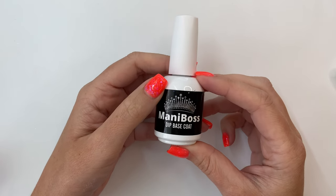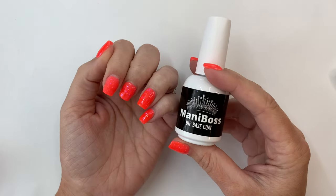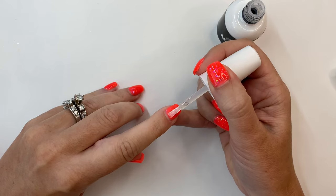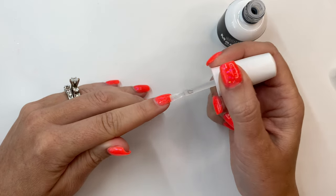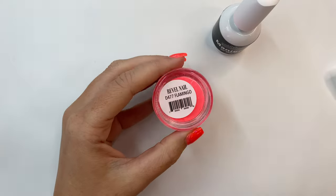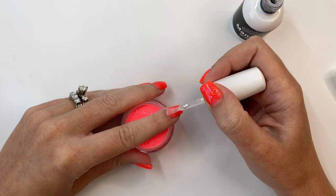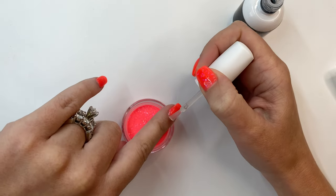I'm going to do the same hack as my other video — one thin even layer of base across the entire nail. This means I don't have to rough up the surface in the exposed area we're filling, because the base acts like a glue and helps it grab on. We are still protecting our natural nails without jeopardizing longevity. Once that base layer is dry, you can start dipping. This is Flamingo — the same exact shade I have on.